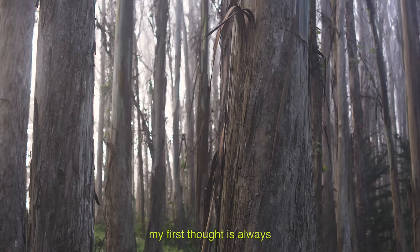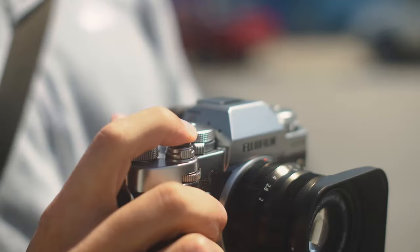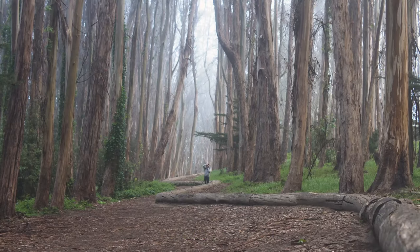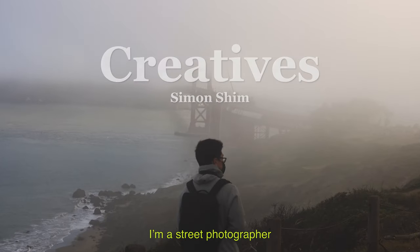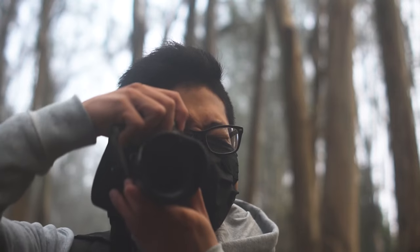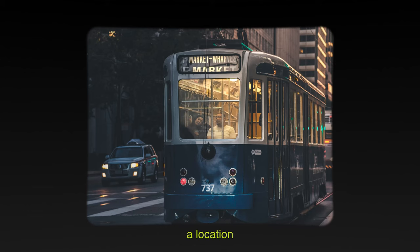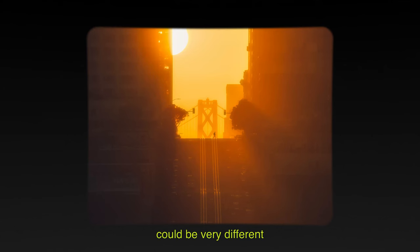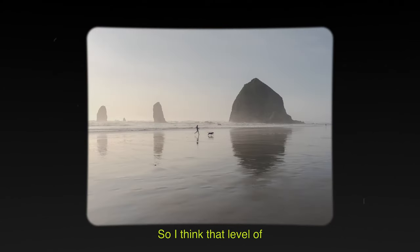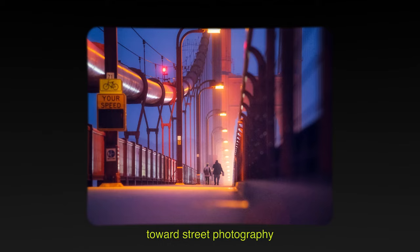When I go on location, my first thought is always: how can I make this composition more unique? How can I make it more mine? How can I be not so much of a copycat and try to be more original? I think the most important part is to find that story and what it signifies. My name is Simon Shin. I'm a street photographer based in San Francisco. Street photography always changes — you could go to a location every single day at the same time and it could be very different each day. That level of variability is what really drives me towards street photography.